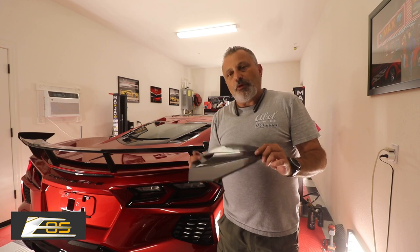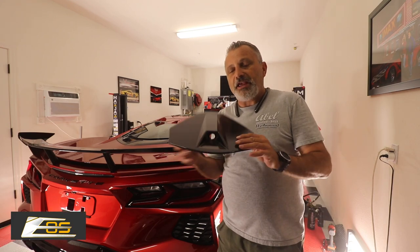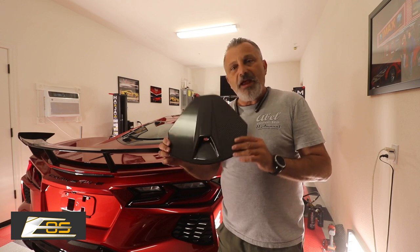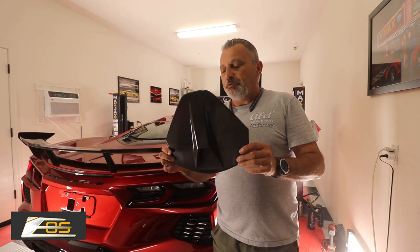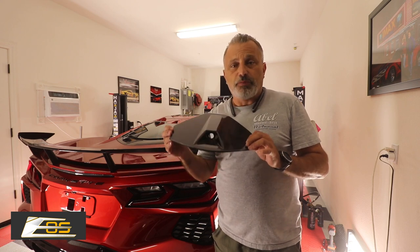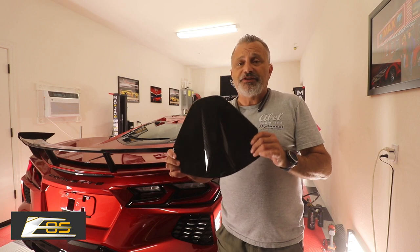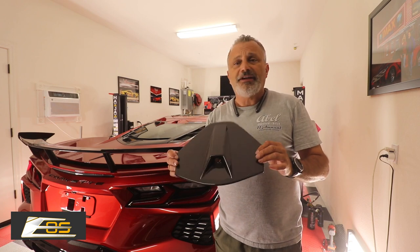This time what we're going to be putting on the C8 is a carbon fiber camera cover. This one is probably the easiest installation out of all of them, so this is going to be a very simple video and I'm not going to take a lot of time.